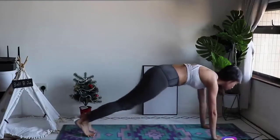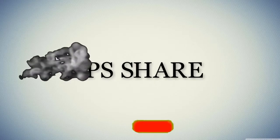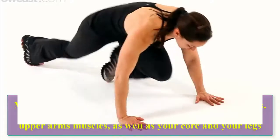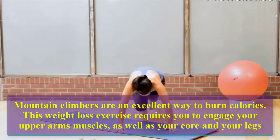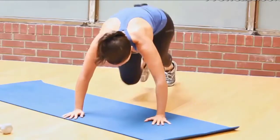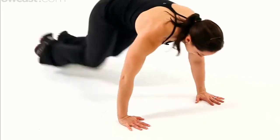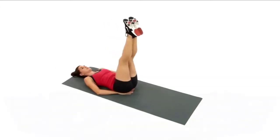Stay watching the video until it's finished. Mountain climbers: mountain climbers are an excellent way to burn calories. This weight loss exercise requires you to engage your upper arm muscles as well as your core and your legs. Let's do 10 reps: one, two, three, four, five, six, seven, eight, nine, ten.